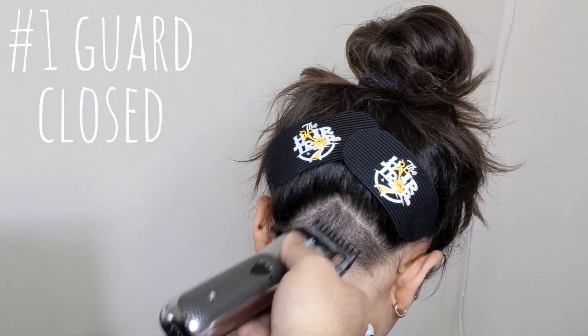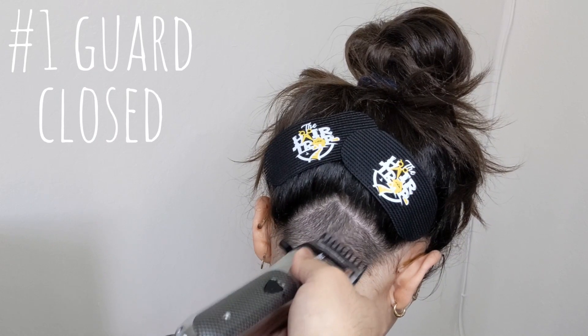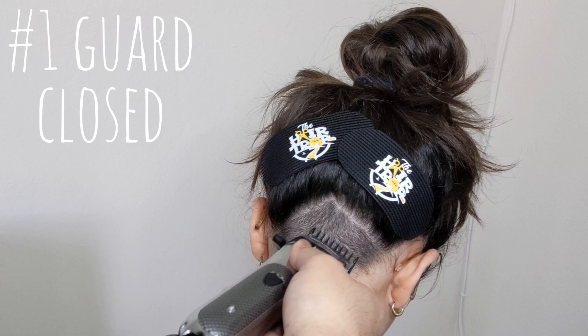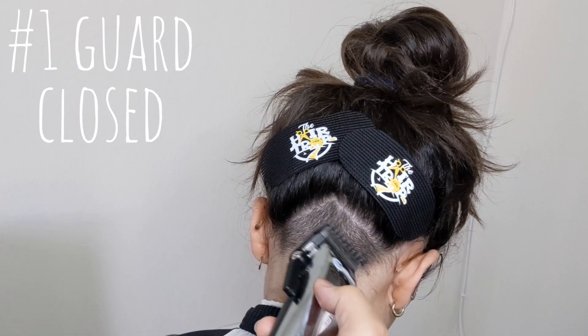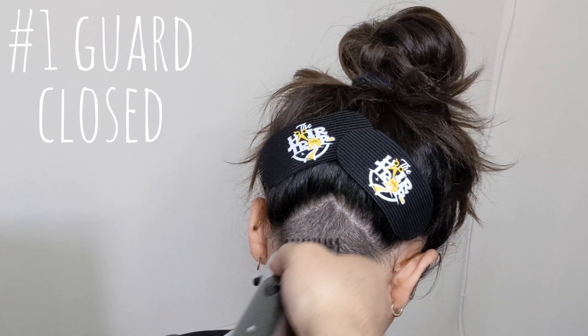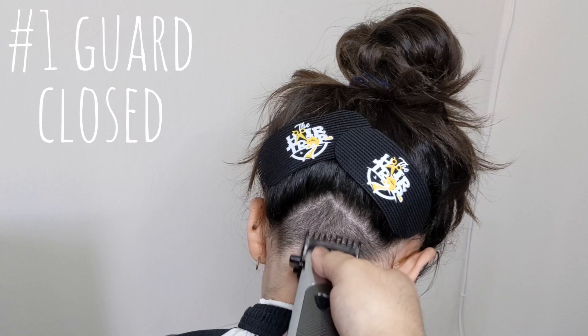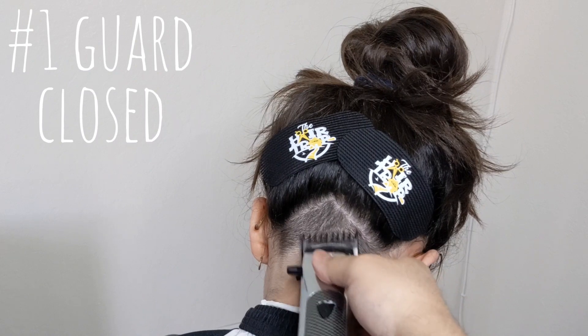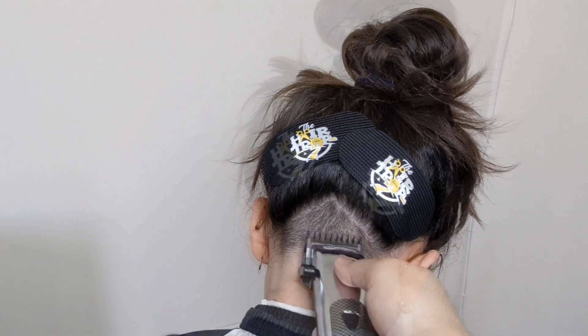Notice how I focus a lot in that middle area — that's because this is a kid's haircut and there tends to be a little bit of an indentation in that area in most kids. So you're going to make sure you work that spot just a little more than usual.